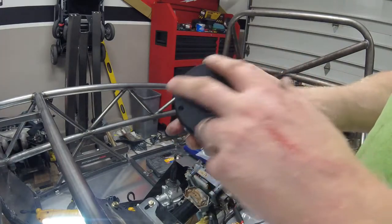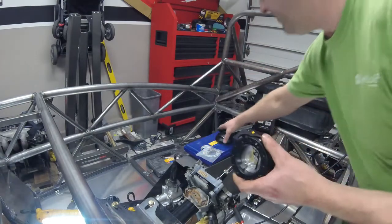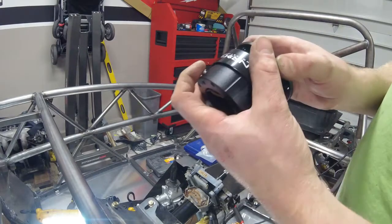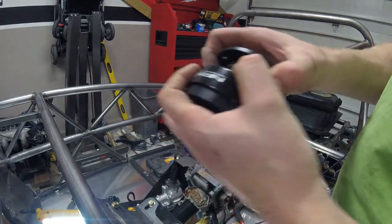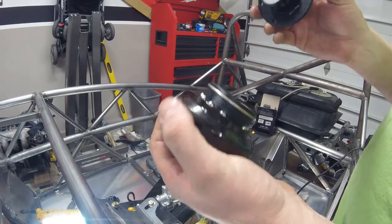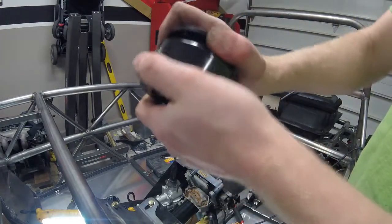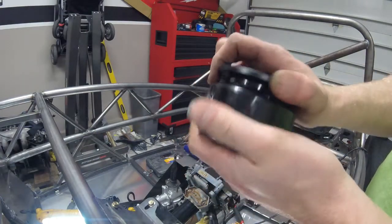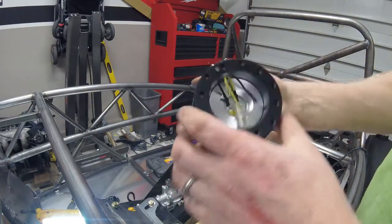This here is your quick release. Basically how it works: this part here is mounted to your actual steering wheel, and this part here is mounted to the hub adapter. To remove your steering wheel, you push this pin down and then slide this lever back, and out pops the steering wheel side. When you get back in the car, you put the steering wheel adapter back in and it clicks and locks into place. There's zero play in this — you cannot move it. The ball bearings lock in and there are about eight contact points inside where it really grabs well.